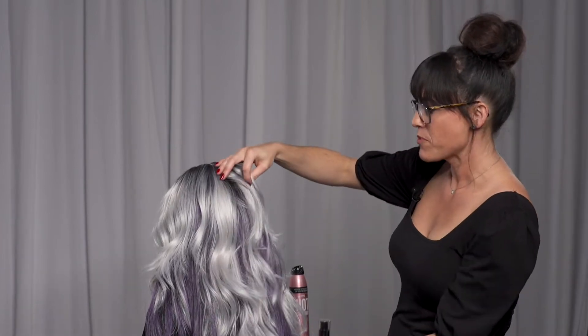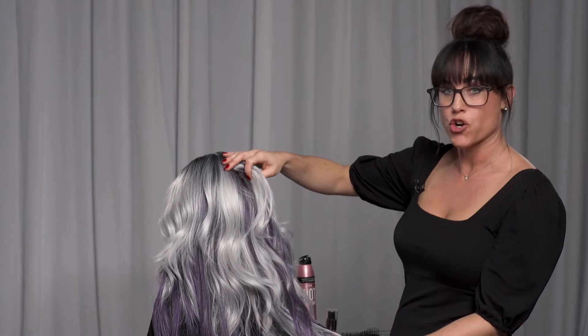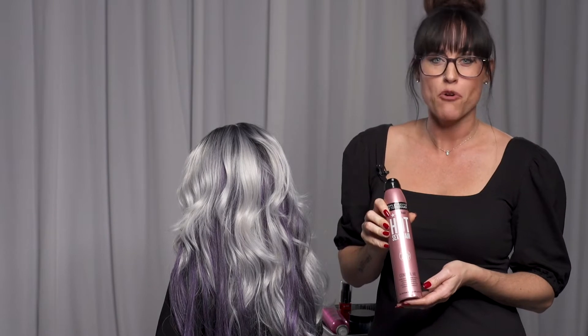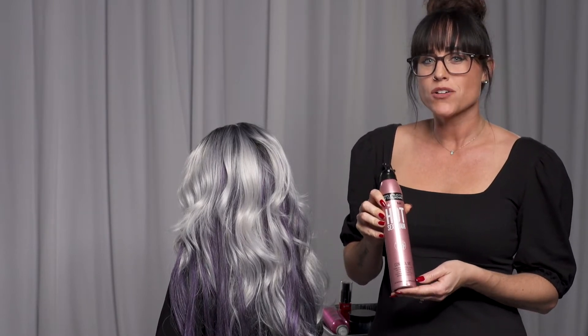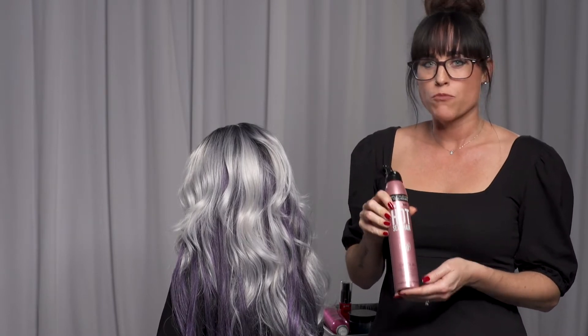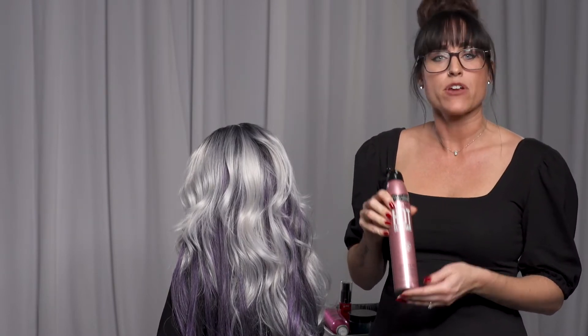What I've done first is pre-prepped the hair with a one and a half inch curling iron using our Hot Sexy Hair Control Me. What I love about this product is it's going to guarantee 450 degrees protection from my curling iron, but it's also a great dry working hairspray. So I can spray it multiple times, comb through, the hair is not tangly and it remains curly.